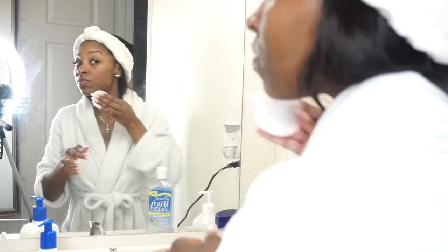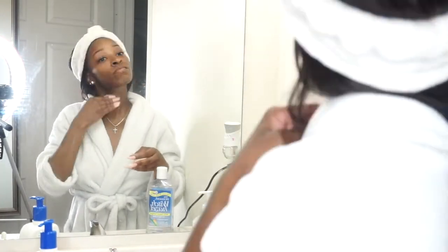Next I'm going to take some witch hazel and put it on a cotton pad, then sweep it across my face. The witch hazel is my toner.